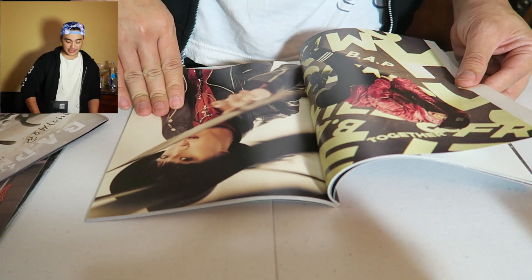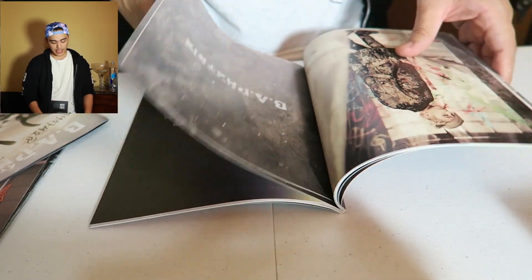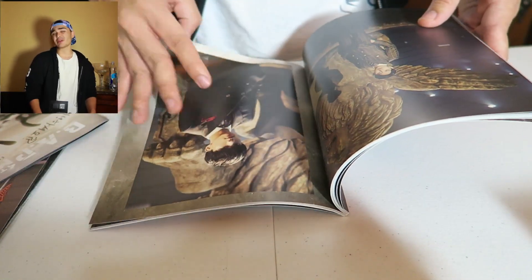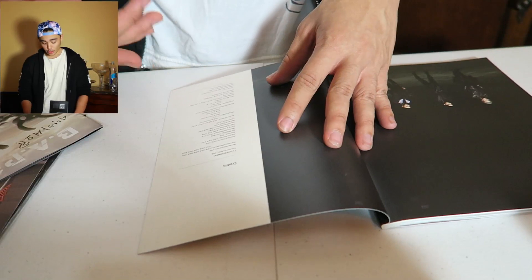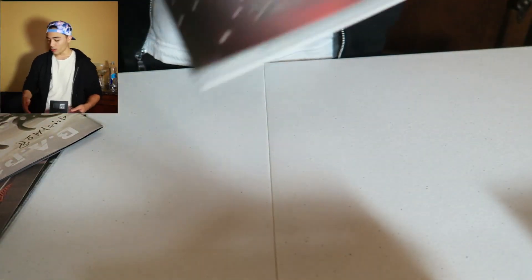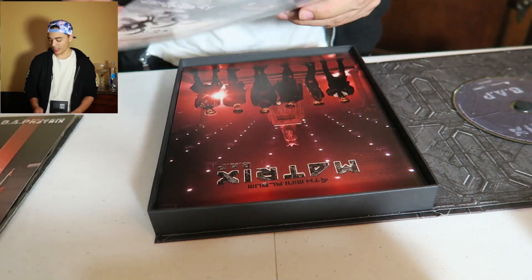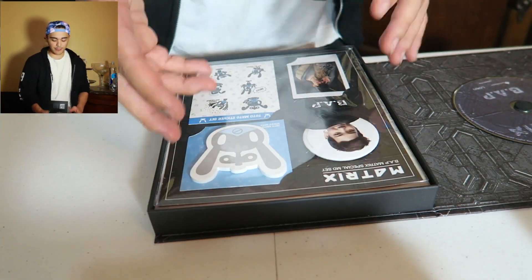Everything is basically the same as we saw in the other parts. You got the painted-up chairs — shoutout to TOP and Big Bang, they got the chairs. And then the credits: TS Entertainment. Thank you JRE for everything, because you know how I do — I ball so hard. The lyrics are the same in each box except for the goodies and extra pictures.